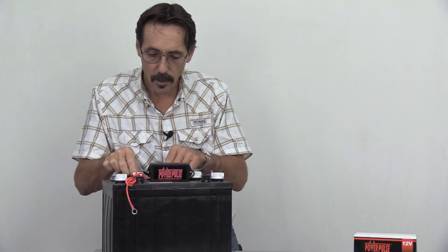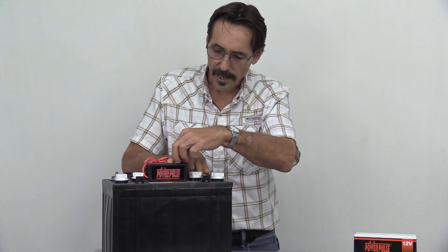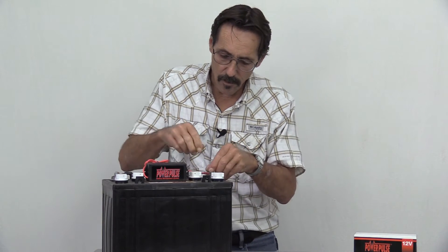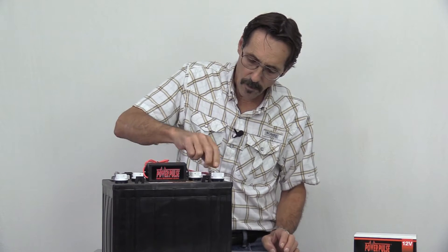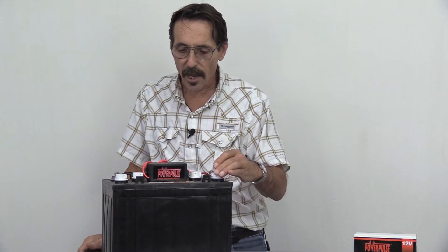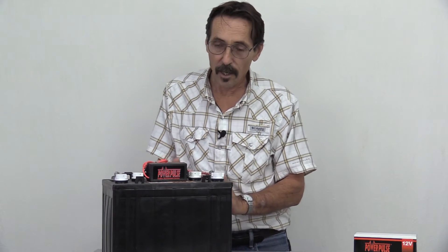We've got a 12-volt battery here — this is one used for solar energy, and it's a lead acid battery. You just take the red cable, put it on the positive, and the black, put it on the negative. That's all you have to do. If you'll notice, there's a flashing red light at the top. This is using a minute amount of power off the battery, and what it's doing is sending a low-voltage, high-frequency pulse through the battery.